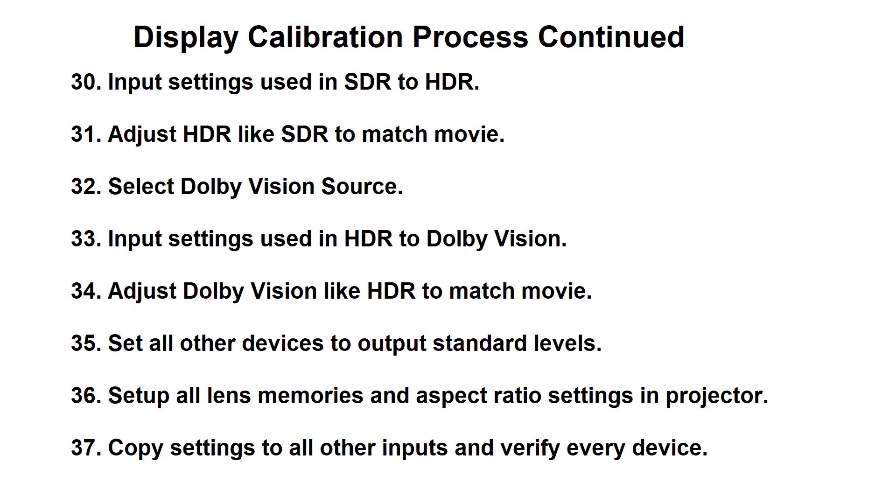And then finally, if you have a projector, you'll set the lens memories and aspect ratio settings on the projector for the different situations you may have — if you're running a CinemaScope screen or some other non-16-by-9 screen. After that's done you'll want to copy all the settings that you've developed into the other inputs and then verify each device is actually working as you intended. So hopefully you'll stay tuned for my other videos. I hope to add those out fairly soon so that you can improve your display picture and enjoy your system more.